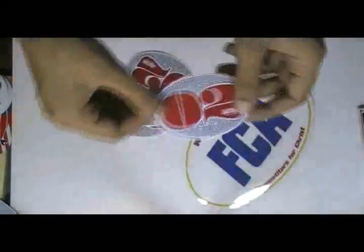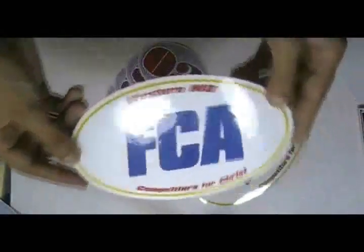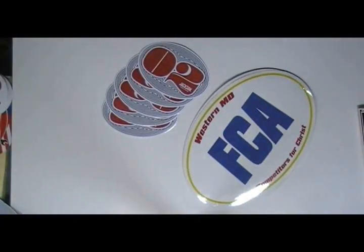You can have this type of sticker with your own design, and we can provide you free design. We used special material, colors and inks which are weatherproof and waterproof.